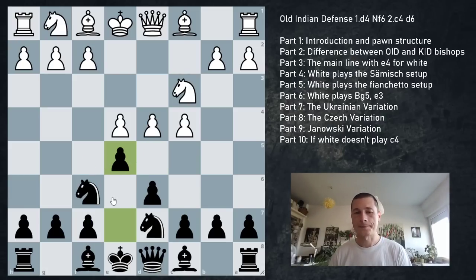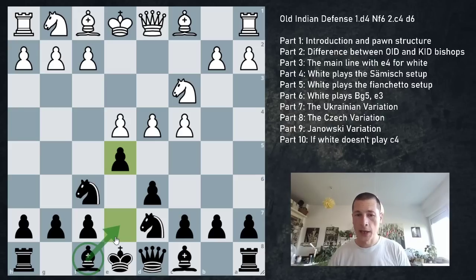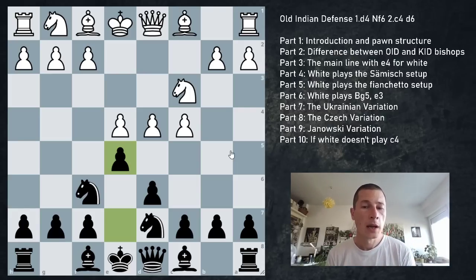The main difference between the King's Indian and the Old Indian is the placement of the bishop. What makes this defense the 'Old Indian' is that the bishop is developed to e7, which is limited in scope at the beginning of the game. But if black successfully plays f5 and breaks through the center, the bishop on g7 can be a monster. Most people don't consider the Old Indian to be as active or ambitious as the King's Indian, but the speaker disagrees.